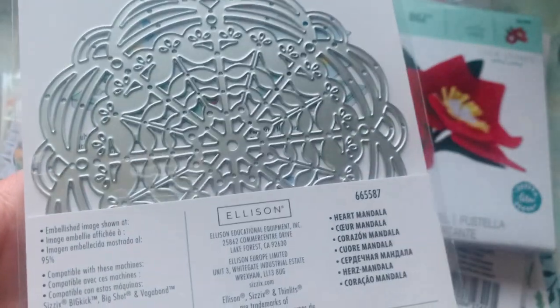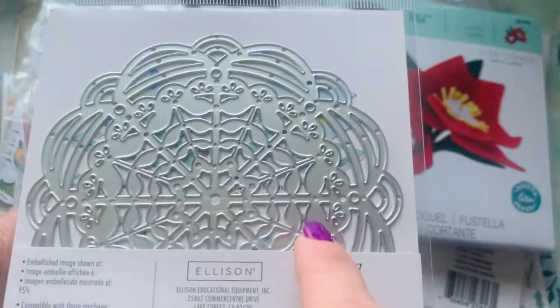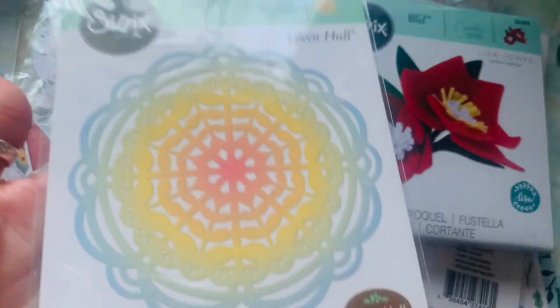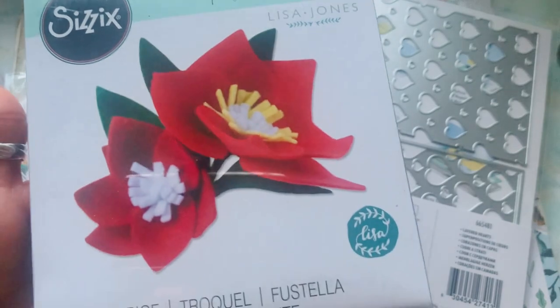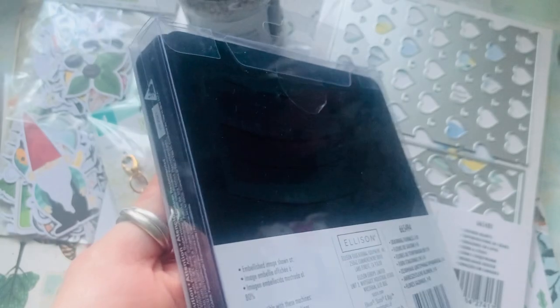Is this not a beautiful die? I love this one. I'm a fan of anything that is doily-like, but what I love about it is it's not super intricate — because that takes forever. Then I got this one right here. I'm going to build some flowers for you guys so you can see, and I'll probably be using felt. This one is also a steel rule die.